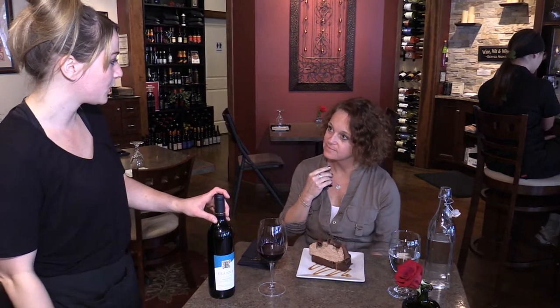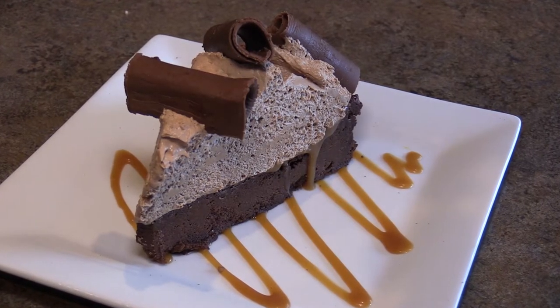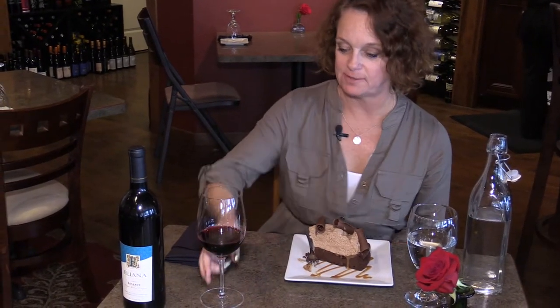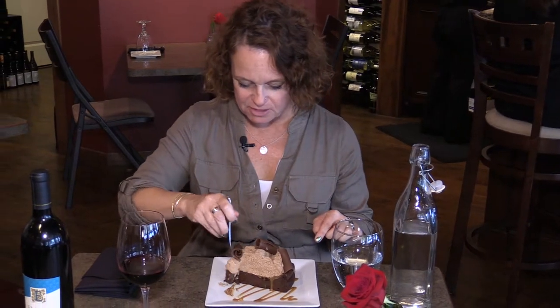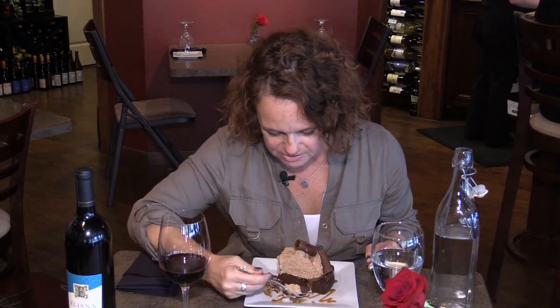It's paired with Eliana, a dessert blend — a nice dark wine to offset that sweetness. Fluffy chocolate mousse with flourless cake on the bottom, so it's a little thicker and more decadent. The caramel is perfect, and then you've got these little rolled pieces of chocolate. Perfect pairing.